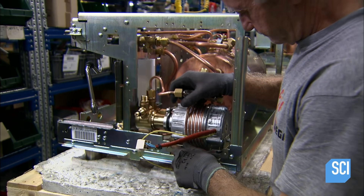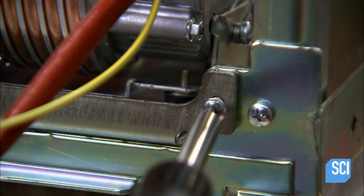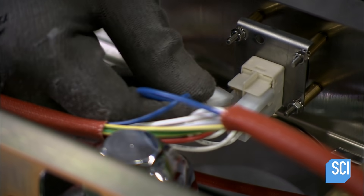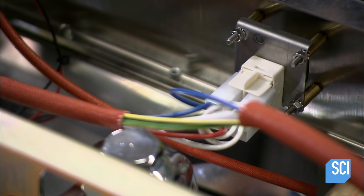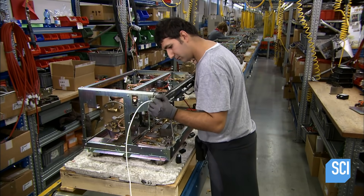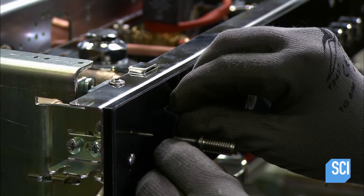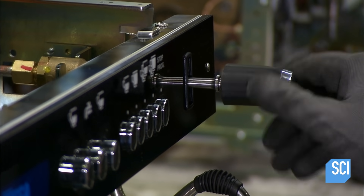Next, he installs the pump that pressurizes the water, screwing it to one side of the framework. A worker then wires the electronics to the front of the machine. The employee fits the control panel to the front framework, slips rubber molding around the protruding seam, and screws knobs onto the levers.